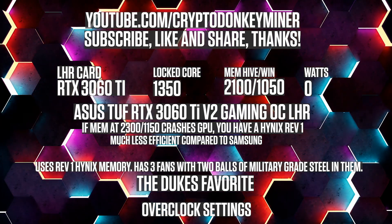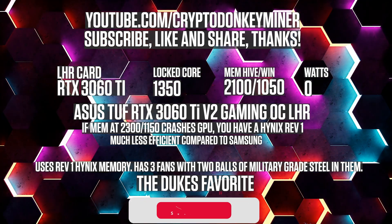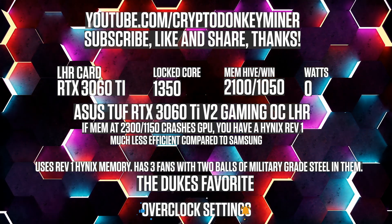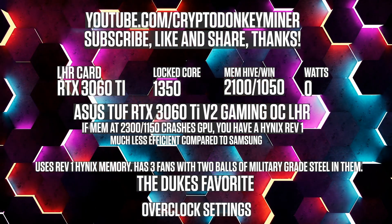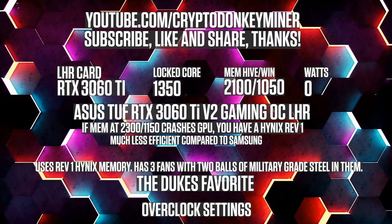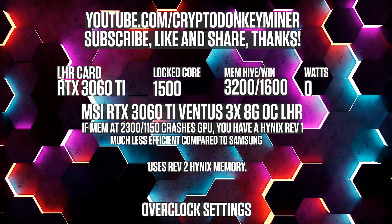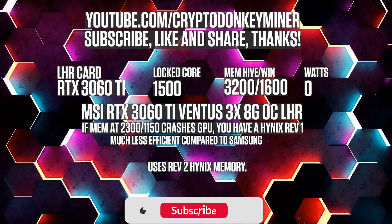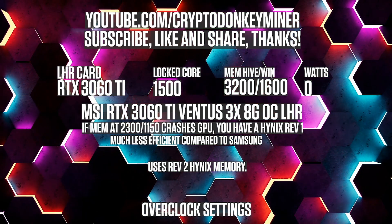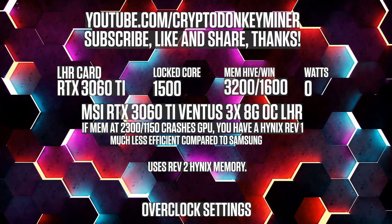Overclock settings for the RTX 3060 Ti Hynix Revision 1 mining Ethereum: lock the core clock at 1350, set the memory clock to 2100 in HiveOS and 1050 in Windows. For the RTX 3060 Ti LHR V2 mining Ethereum: lock the core clock at 1500 and the memory clock at 3200 in HiveOS and 1600 in Windows.